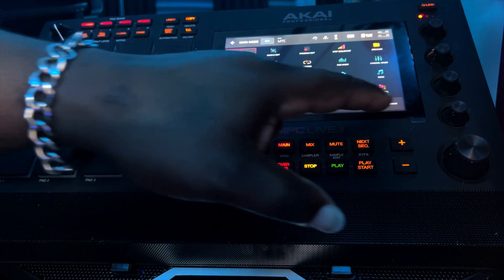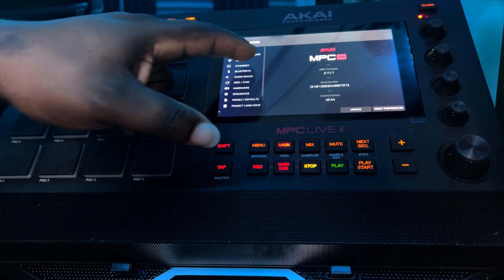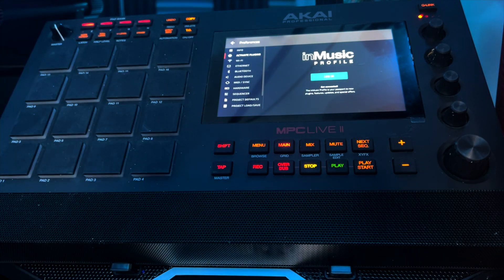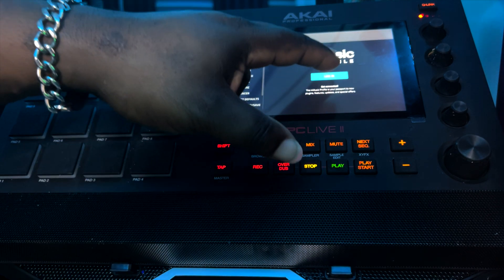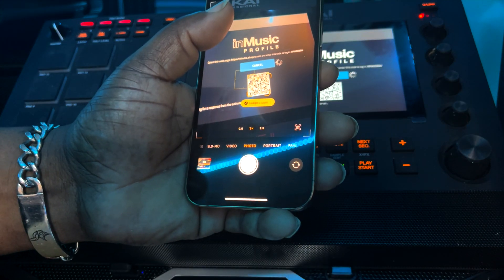We're going to go to Preferences, then Activate Plugins. Here's the part that's been tricky for a lot of people — you want to tap Login. Some people seem to think it's stuck trying to log in, but that is totally not the case. What you need to do is use your cell phone at this point and scan the QR code.